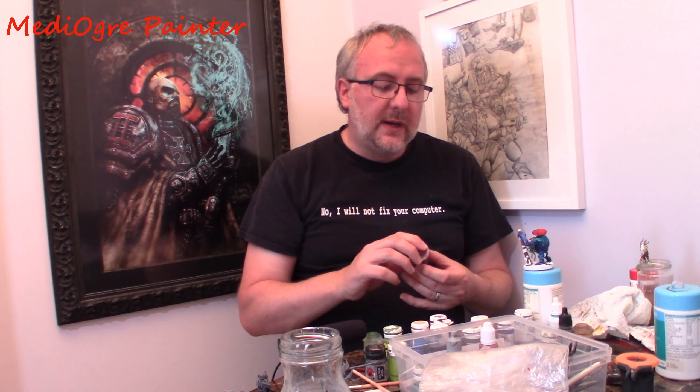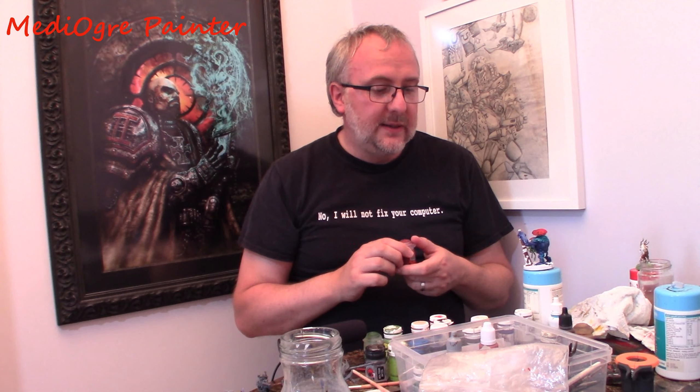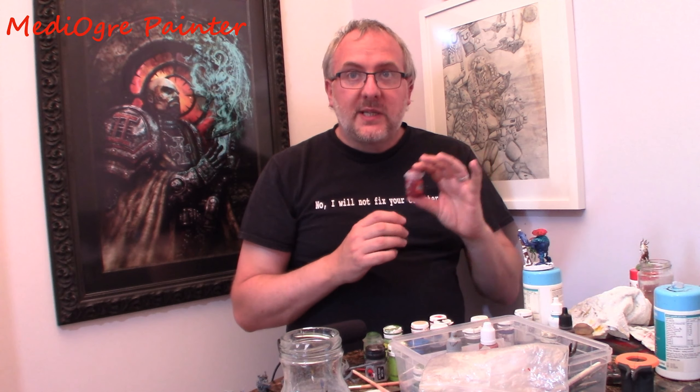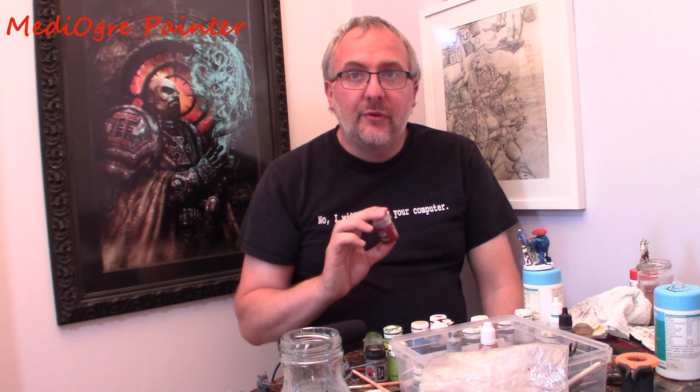The idea of them is to basically save you time, get people who have got all these unpainted miniatures and hauls and stuff, and try and get them painted up faster. I've had a bit of an experiment with these things. Just to give you a few tips on them: make sure you've got a very solid prime before you begin when you use these things.